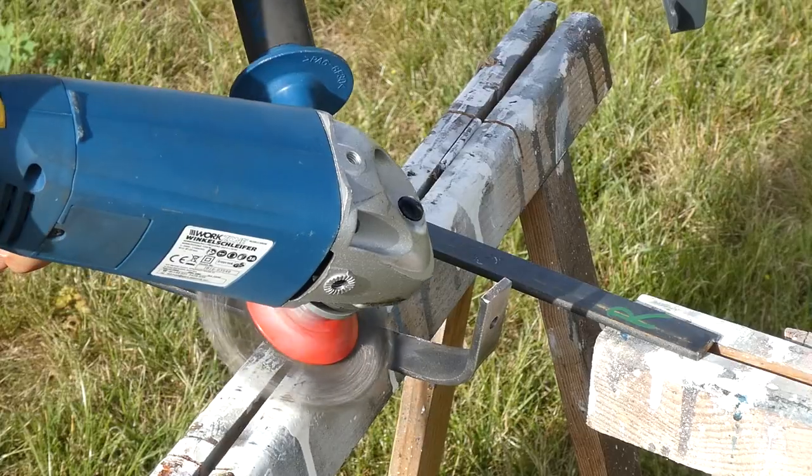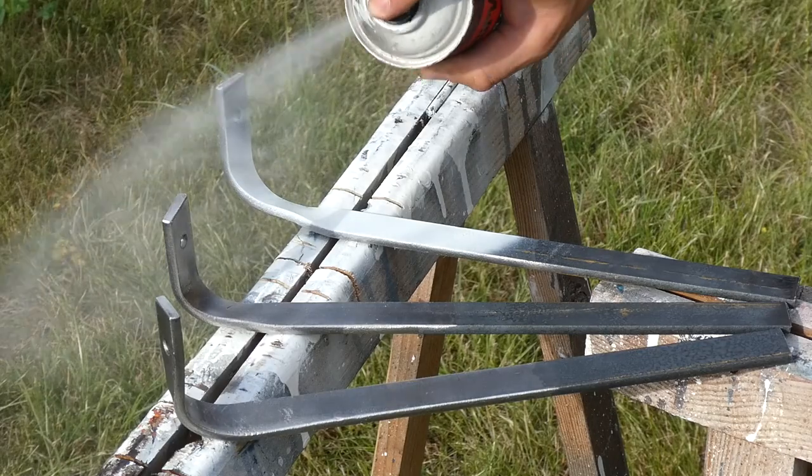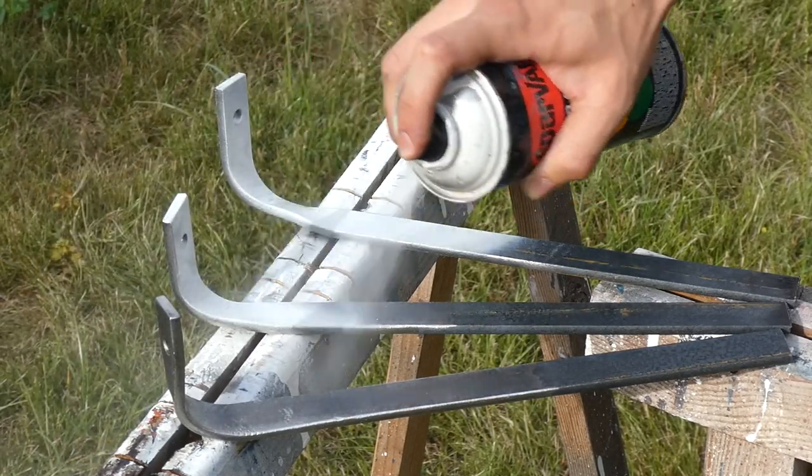I painted the brackets only halfway and didn't paint the espalier, because once a plant is growing on it you can never repaint it. The white paint will just protect the wall from rusty water.